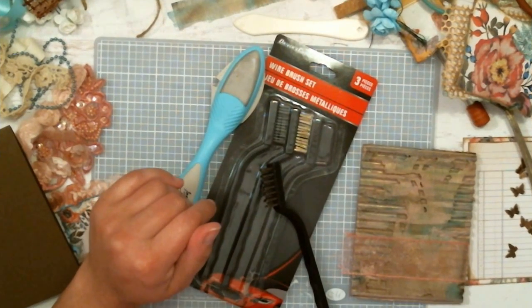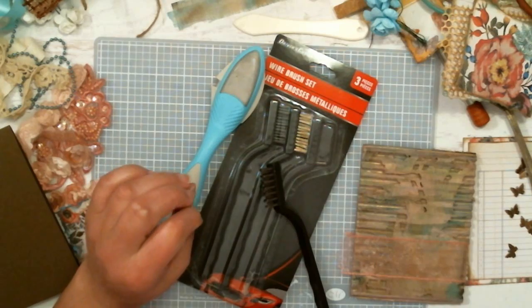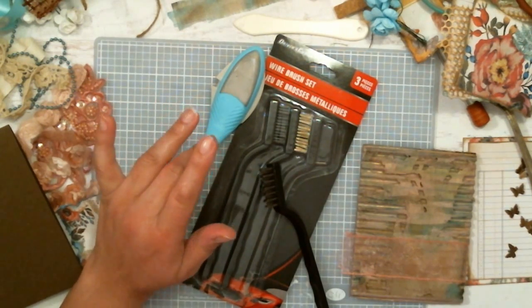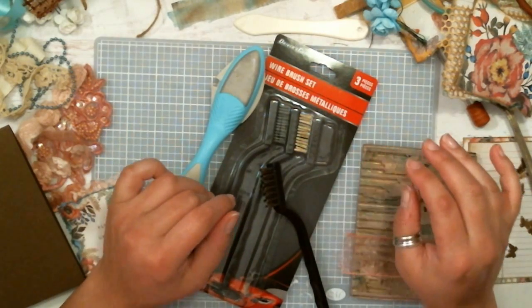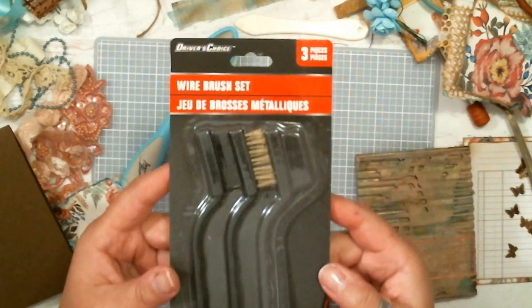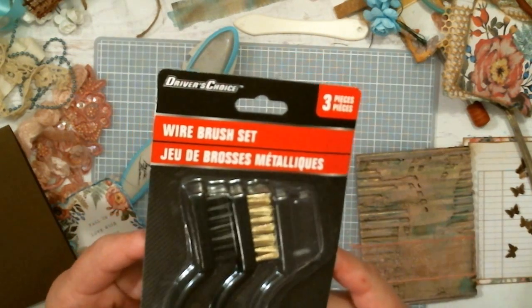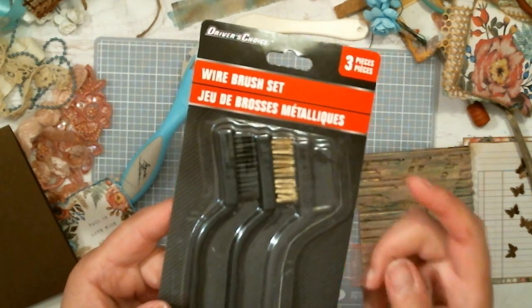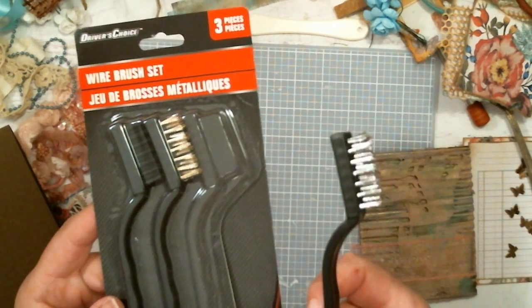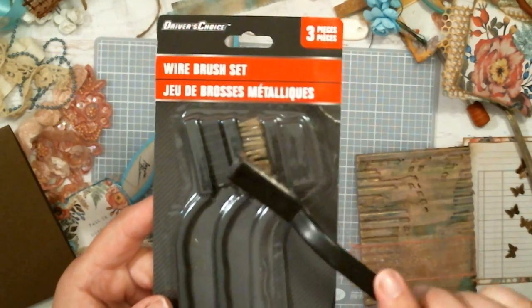Hello everyone, Abby here with Scrappin' Abby, with another quick tips video — kind of a demo and possible review all blended into one. This is a set of wire brushes I picked up from the Dollar Tree. I just got this a couple days ago, so you haven't seen it in a prior haul. You get three different brushes — I already took one out. This one has silver, this one's gold, and this is black.